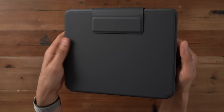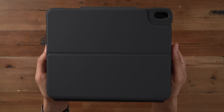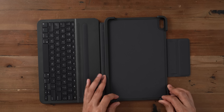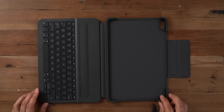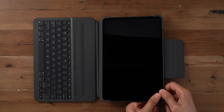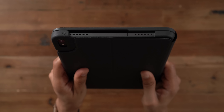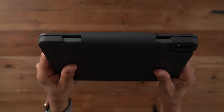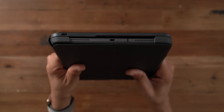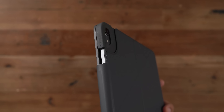So here is the Logitech Slim Folio Pro. Let's go ahead and get it unwrapped. You will notice it's a typical folio-style design with a built-in keyboard. You'll find a couple of plastic protective pieces to peel off. Logitech's keyboard folio features the same or very similar material that you'll find on Apple's Smart Keyboard Folio, so if you've used that, you'll know what to expect as far as texture on the outside.